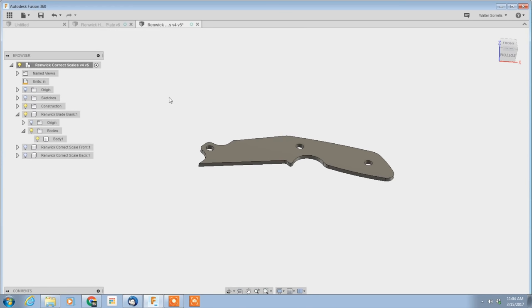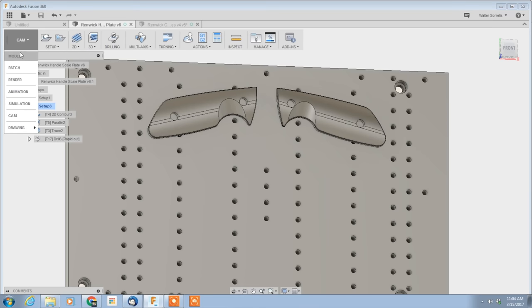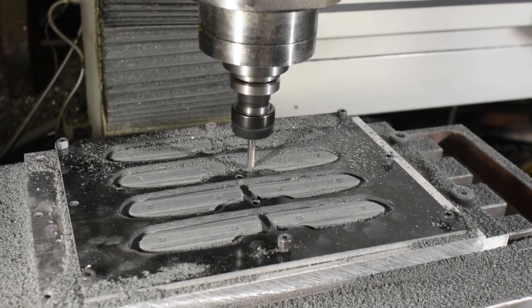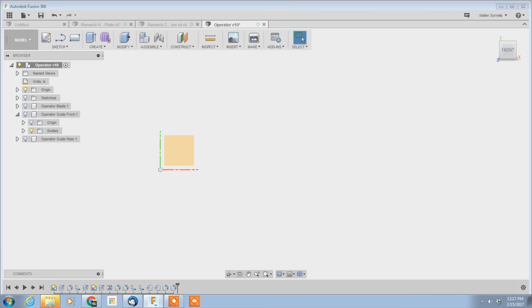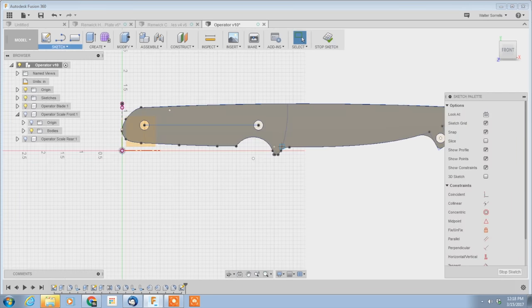Fully integrated CAD/CAM programs perform two functions. First, they allow you to design widgets on your computer, and second, they allow you to tell your CNC machine exactly how to go about making whatever you just designed. Those are very different things. Now the first part — the CAD part — is conceptually straightforward. If you've ever used a draw program, a paint program, or anything of that nature — in other words, if you don't live in a cave — then you get the basic idea of what it's like.